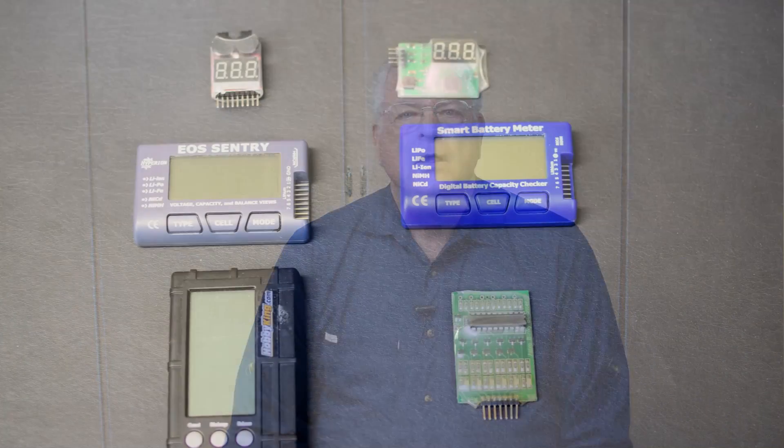As folks have gotten more familiar with LiPo batteries used in RC activities, the damaging incidents have gone down. But it's still not uncommon for a modeler to burn up his or her car or workshop. Using battery checkers and balancers are a good way to help prevent one of those unfortunate events from happening to you.